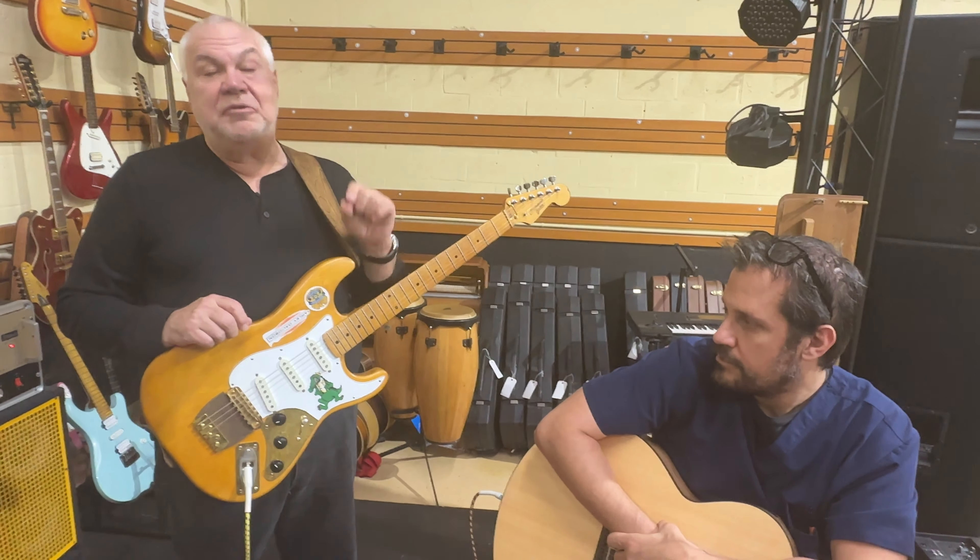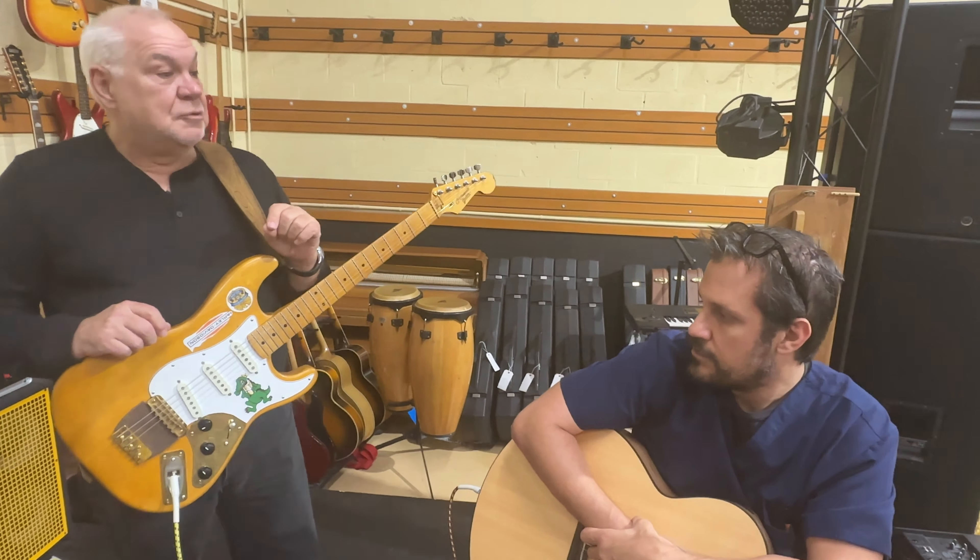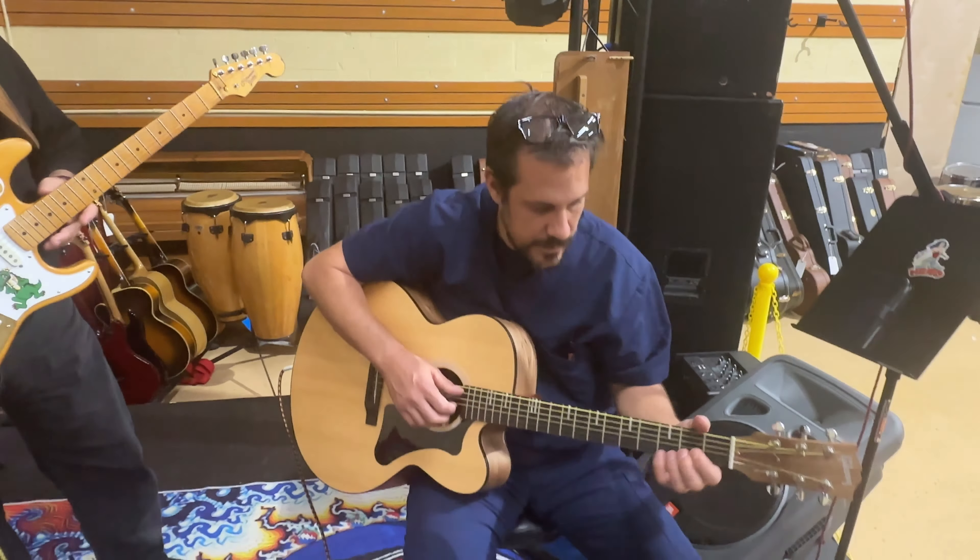If you put this guitar in your hands, you're going to want to walk out with it. So Abe, why don't you do a little bit of something for us? Absolutely.